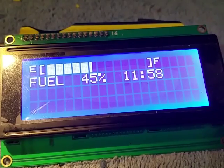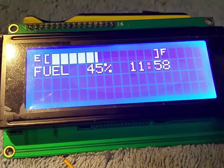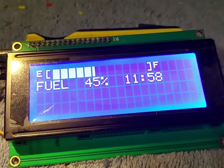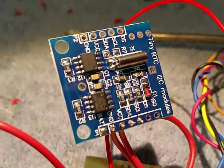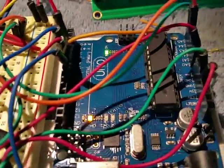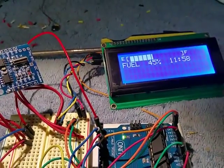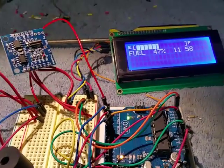It goes up to the actual gas reading instead of having it wait a couple minutes to try and average out what your gas actually is at. It's just a 20 by 4 LCD character display, I2C, using a tiny RTC real-time clock I2C as well, Arduino Uno. I've got my analog input which is simulating my fuel level sender, so I can sit here and change the inputs — it's dampened so it's not going to really change that much.